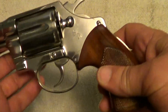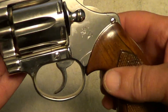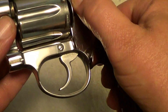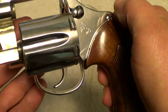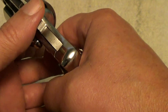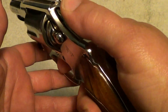They just did a beautiful job on the polishing and doing the finish. Nickel lasts really well as long as you take care of it. And just like you'd expect from a Colt, it's got a nice smooth action and a nice trigger.